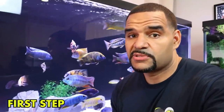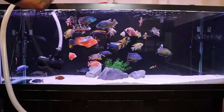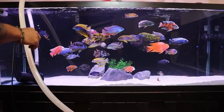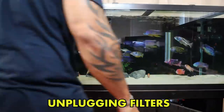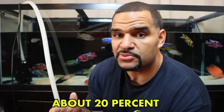The first step of this install is going to be draining the tank. While the tank is draining I removed the light from the top, took my glass tops off, and I'm going to wait for it to get down to about twenty percent and then start installing the background.